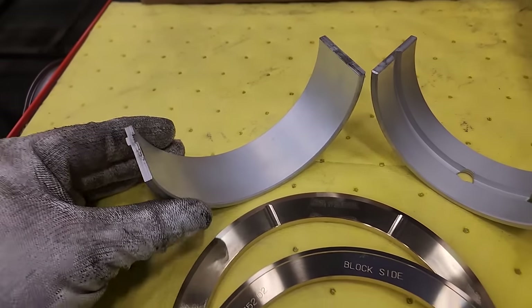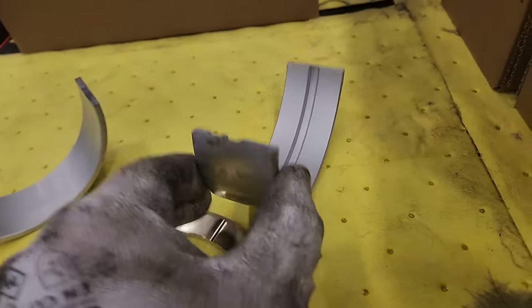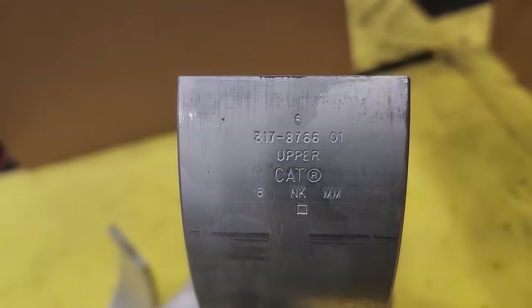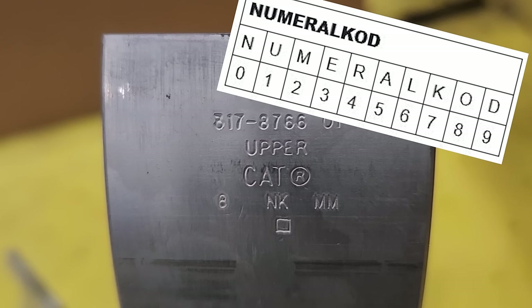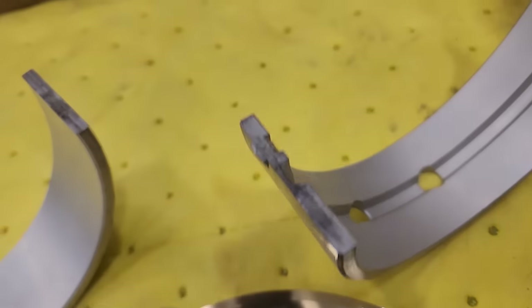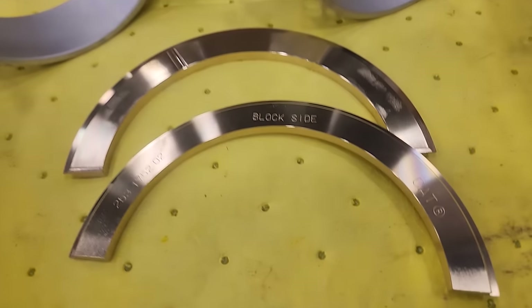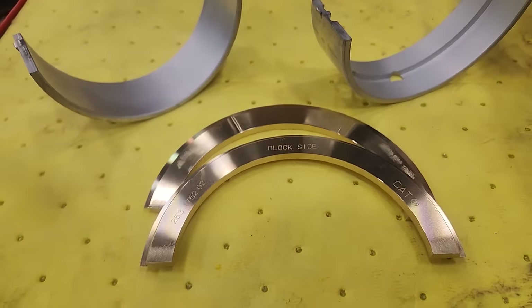These are your new main bearings. You have your lower — it says lower right on the bearing itself. This is your upper. Uppers and lowers are different, so you don't want to mix them up. The S means standard size bearing, followed by the part number 317-37-66. It's an upper, it's a CAT part. The tab is this little tang that hangs off the side — journal bearings and rod bearings have these for alignment purposes, and it's very important to get them installed correctly. These are your thrust bearings, which I always recommend replacing when doing main bearings since you're right there and they're easy to replace.